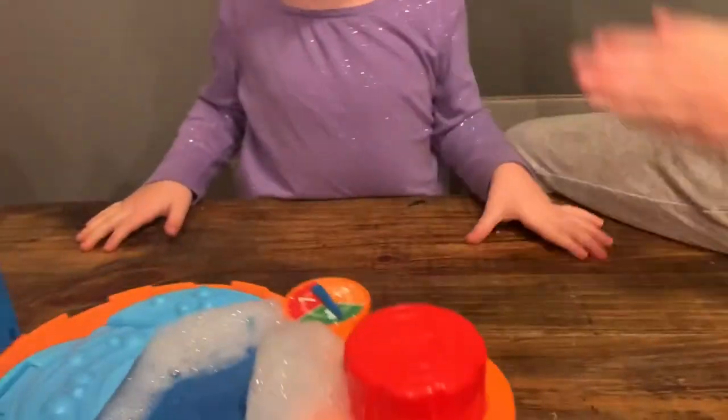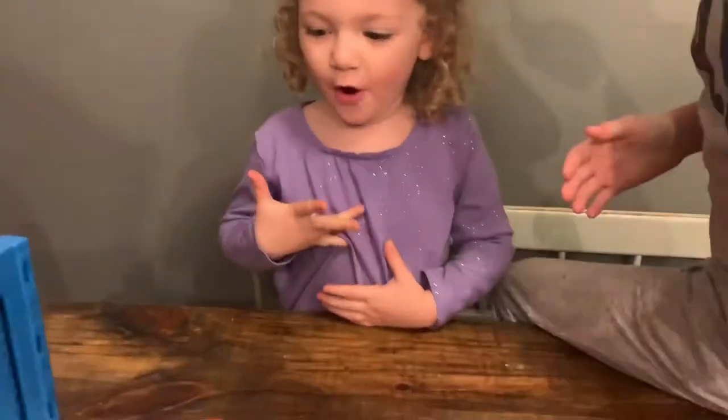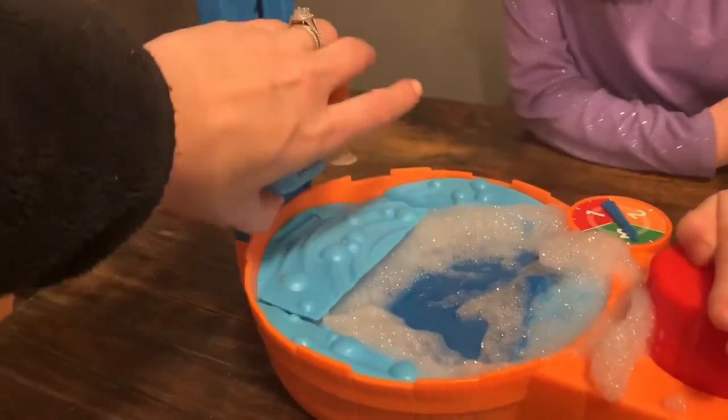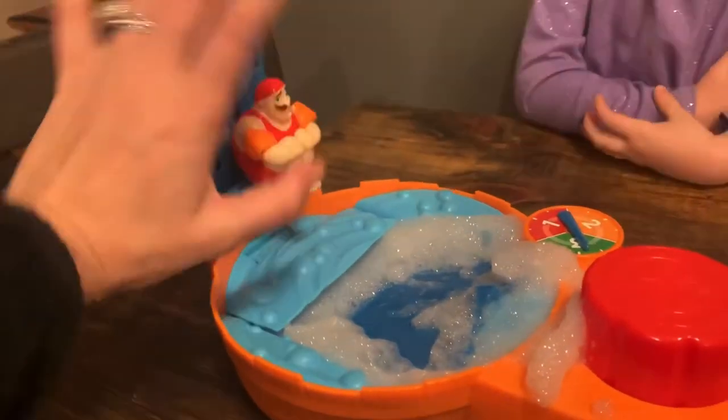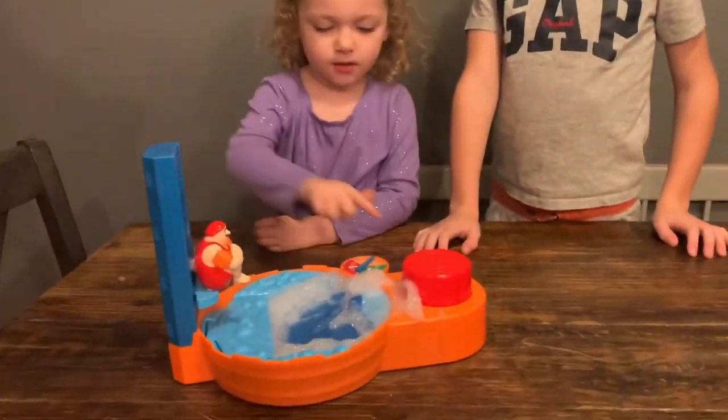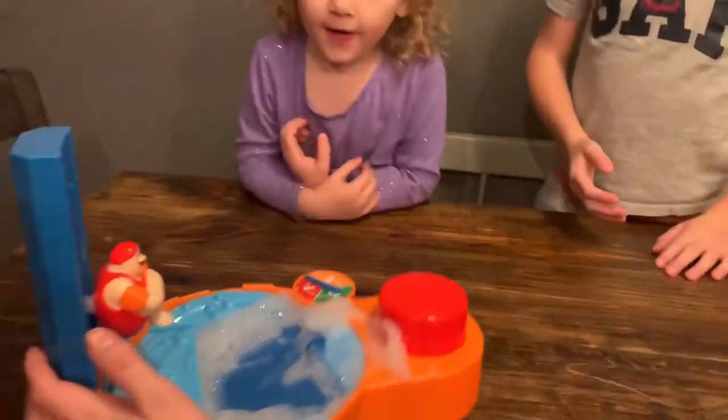Want to do it again? Yeah! Okay, set him down, put him back in there. He is slippery. He's right in there. So this one's from Five Below and it was like five bucks, and it was so good.